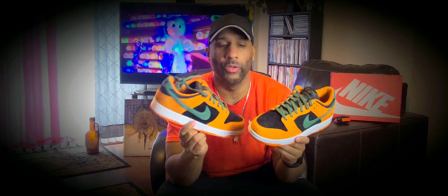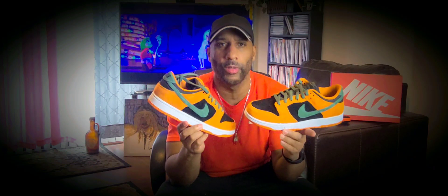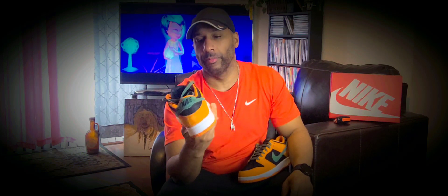They came out with not only the regular Dunk but Dunk SBs, which usually use premium materials like this, and are wider with extra cushioning and padding in the sock liner. This one feels like it has more padding than normal. It doesn't have the puffy tongue, but it definitely has the SB box and skateboard shoe vibes.